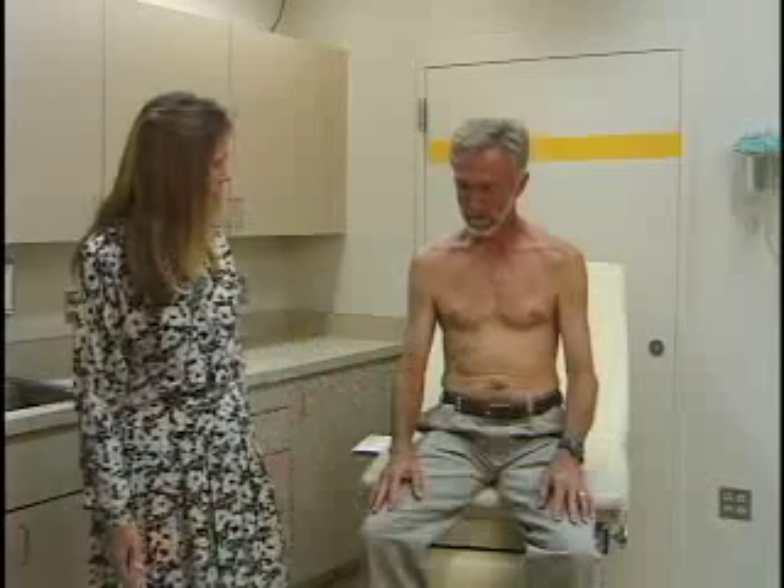Moving down to the elbow. We inspect the elbow, looking for symmetry, any deformity or discoloration. Then range of motion: elbow extension should go straight, flexion all the way up. And then pronation — palm down — supination — palm up — and that's full range of motion in the elbow.